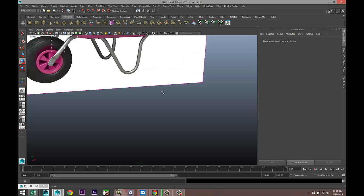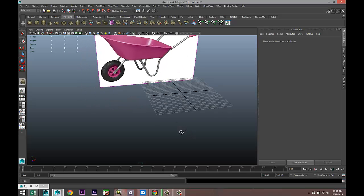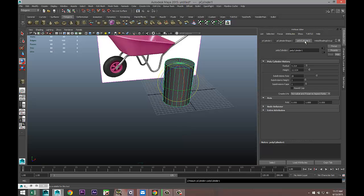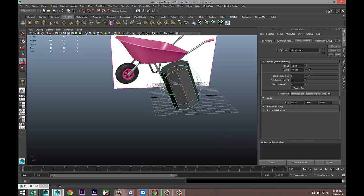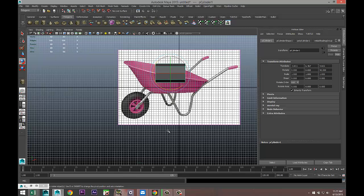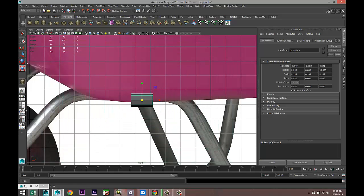We're going to start in our perspective view. We'll take a polygon cylinder, drag that out, pull that up, and in our attribute editor we're going to set caps to zero. Set subdivisions to eight. Hit E to rotate it until we're at exactly 90 degrees, then switch views, hit W to pull that down, F to zoom in, R to scale down.